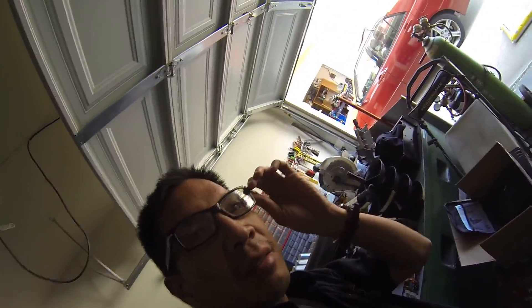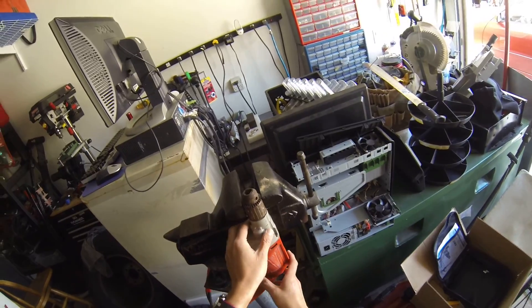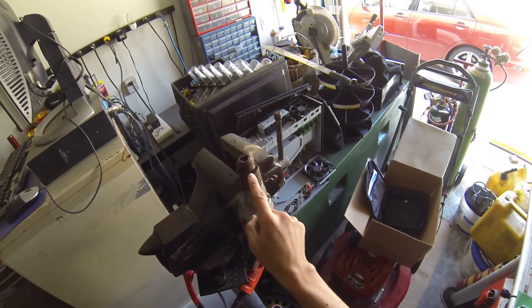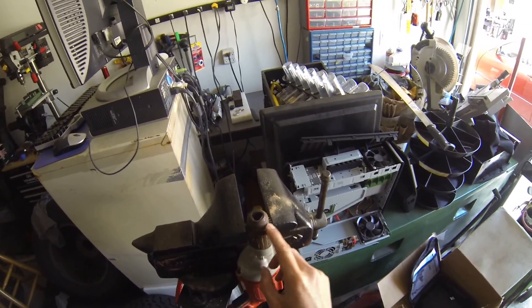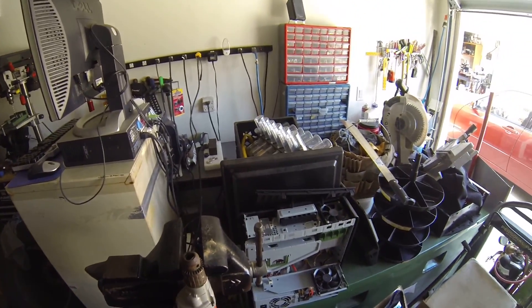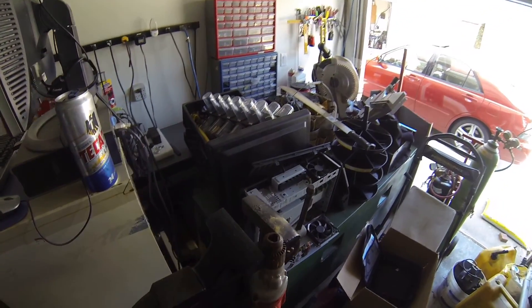Today we're going to do what I call an upgrade. You see this thing — it's a Milwaukee drill, a good brand. I'm going to replace this keyed chuck with a keyless one. This old school chuck is still one of the best if you're doing a lot of heavy drilling — it has a lot of bite. But this new one is the upgrade.